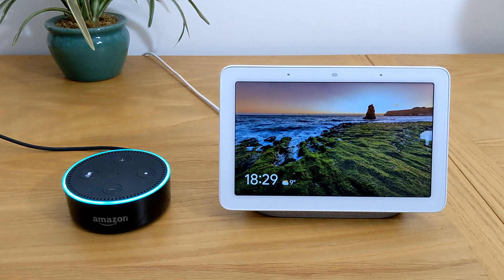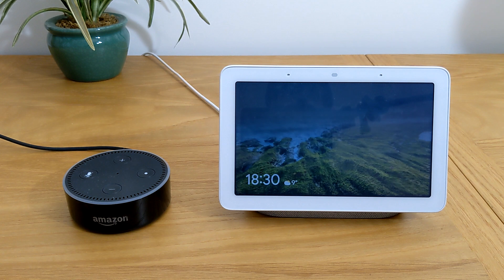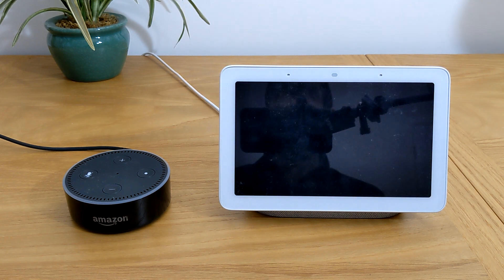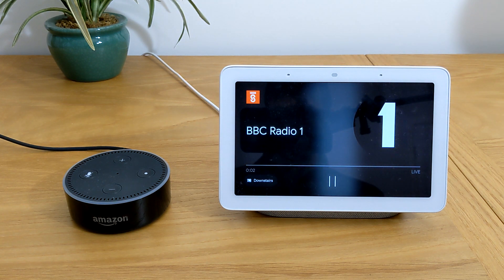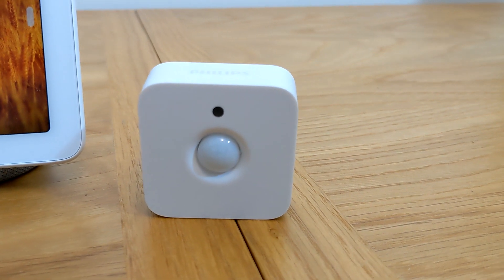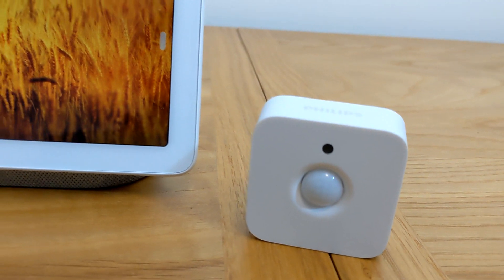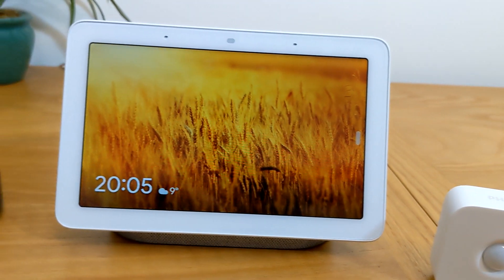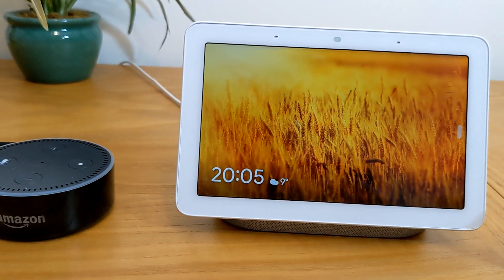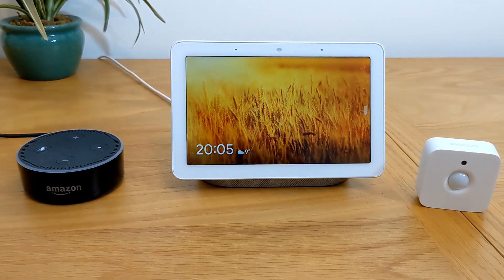Hey Google, I'm home. Hi, welcome home. With my Philips Hue sensor — that was a quick look at how to set up triggers via sensors within the Google Home app. But you will need an Amazon Echo to set it up. Any questions, any comments, leave them down below.